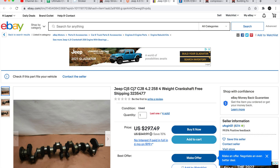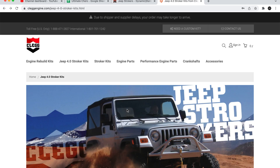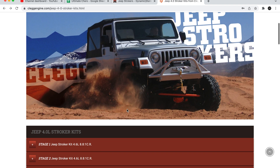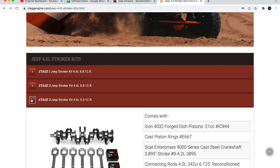Starting with the crank, a cheaper option would be a used 4.2 crank out of a CJ, and the more reliable option without the extra machine work would be a new cast crank offered by SCAT. To make it even easier, Clegg Engine sells rotating assembly kits — these are budget-minded as opposed to kits offered by Hesco or Russ. These stages can be translated to the octane level you'll need to run: 8.8 to 1 runs cheap gas, 9.3 runs mid-grade, and 10.7 chugs premium.